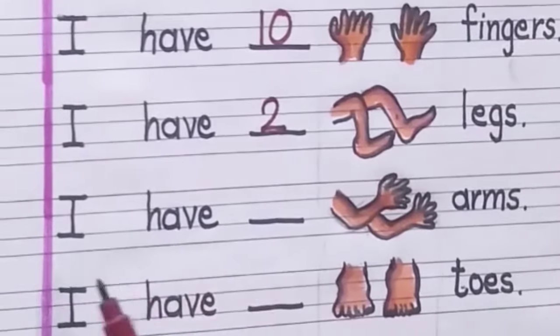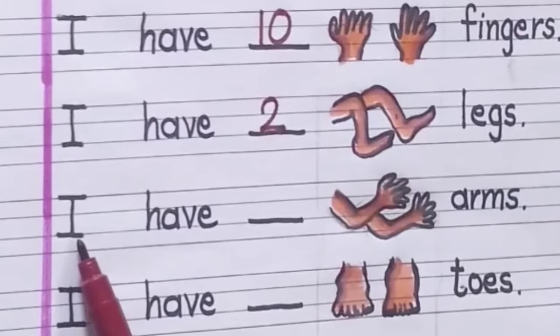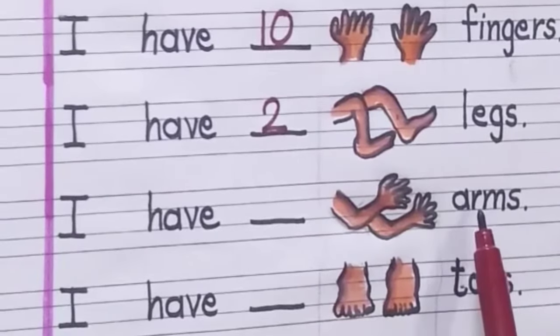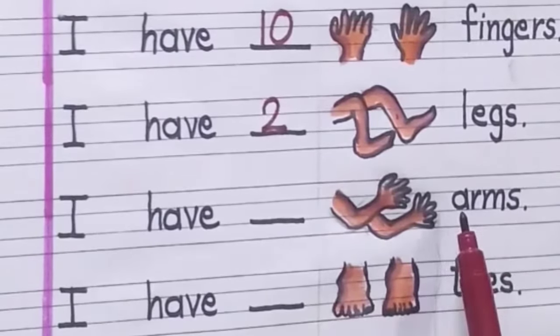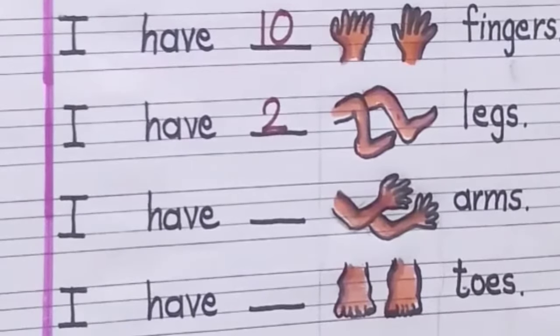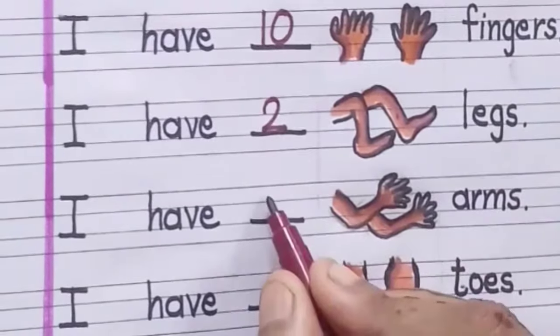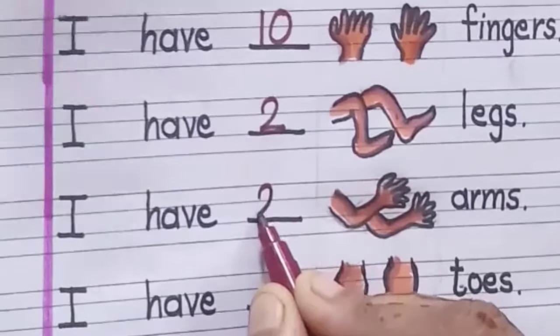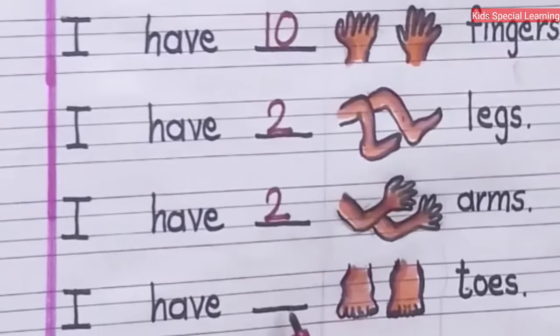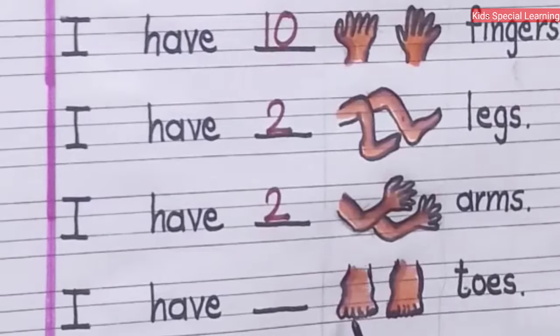In the next one, I have dash arms. How many arms do you have? One, two. Let's write here number two. I have two arms.